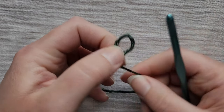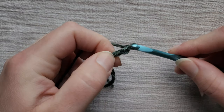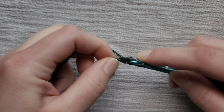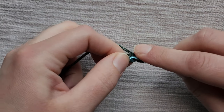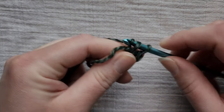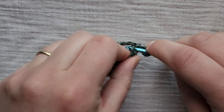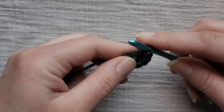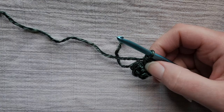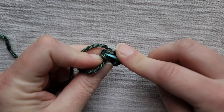We're going to start with a basic slip knot and chain two. In the second chain from the hook, which is the first chain you made, we're going to put in six single crochets. I like to work over my tail whenever possible — makes it so I don't have to fish it in later. Then we're going to join to the first single crochet with a slip stitch.